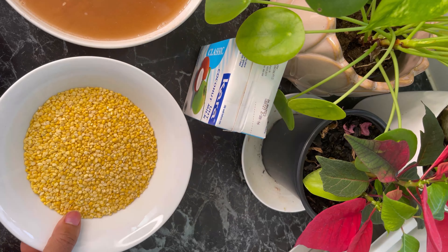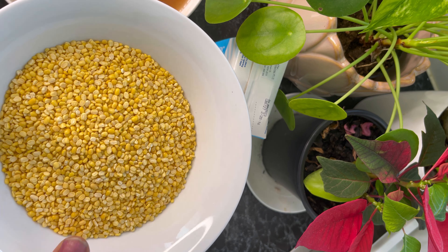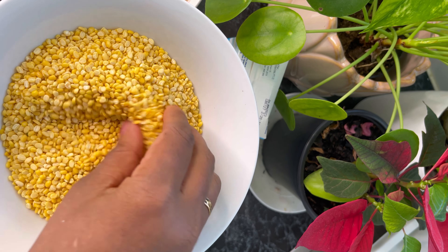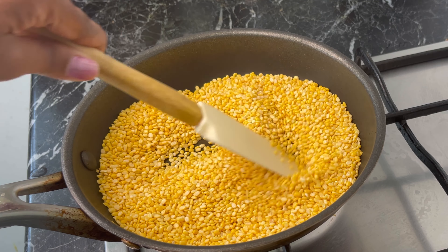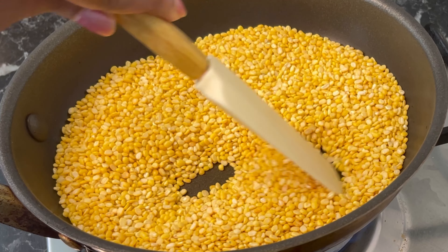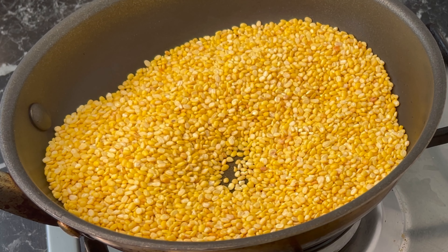I'm going to soak this rice in water for half an hour so it will be easy to cook. While I'm waiting, I'm going to roast the green gram until it's nice and golden brown. It's starting to change color and you'll get the aroma from the green gram — that means it is ready. I'm going to turn off the stove and put it aside.